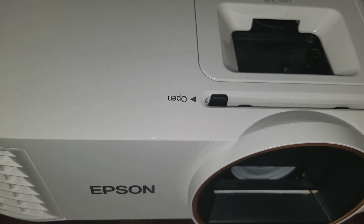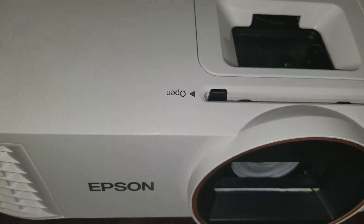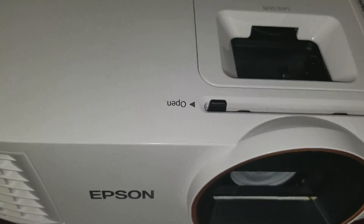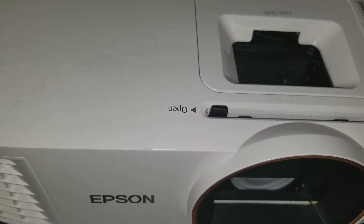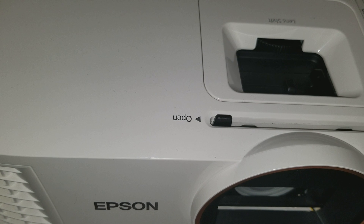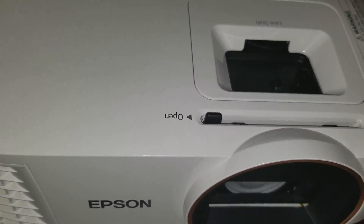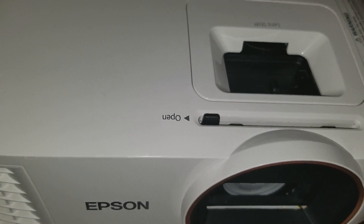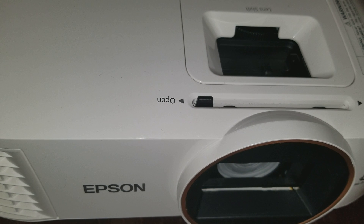Hey, welcome back everyone, it's me, Mr. 4K Upscaler. I want to talk about a couple of things here on this video regarding projectors. As you can tell looking at the title of the video, it's about changing the filter. But before we start the tutorial on how to change a filter and how to clean it, let me first talk about a couple of things about projector technology.